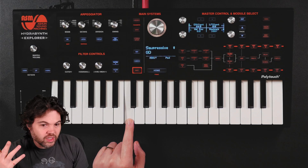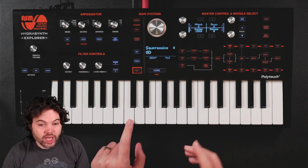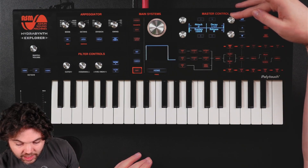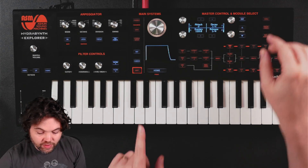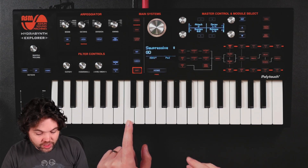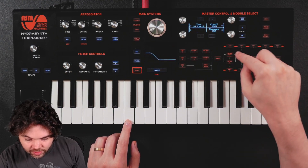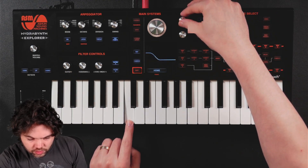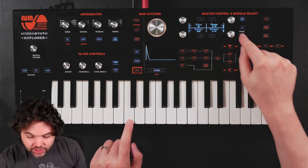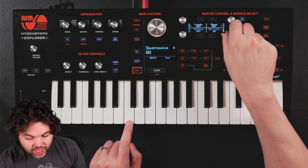So now it sounds like nothing's happening — because the envelope by default has sustain at 100%. I would like BPM syncing here, because I would like the same rhythm playing. So I can set the decay and the release both to quarter, because I'd like this to play the same whether I'm holding the note or not, and the sustain to zero. That's one iteration of this movement. I'd like it to start a little bit more open. So now what I can do is I can turn on looping, set the fixed number of loops — only plays three times, or I can have infinite loops.